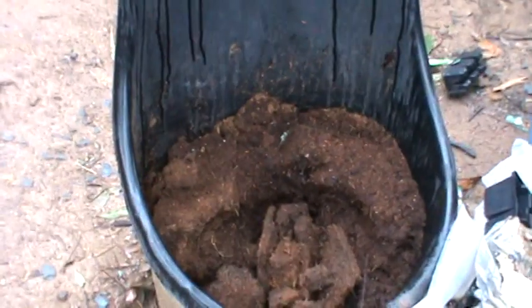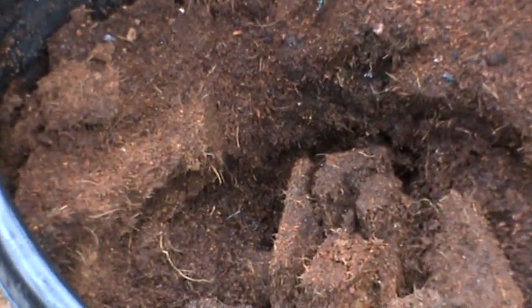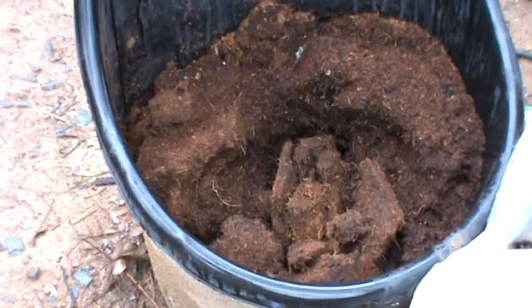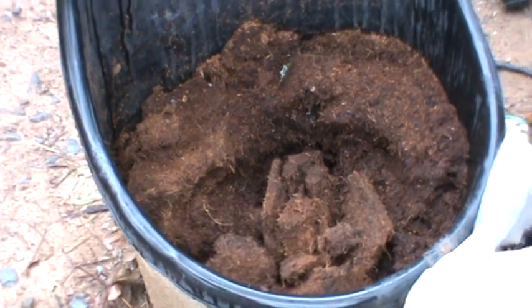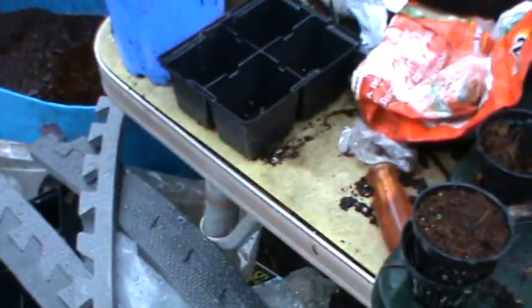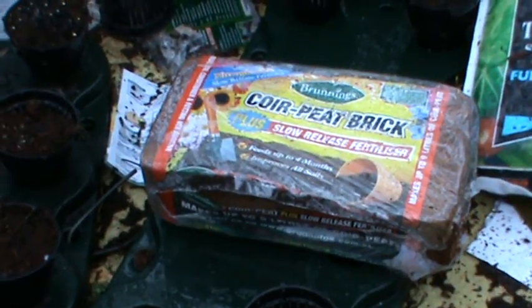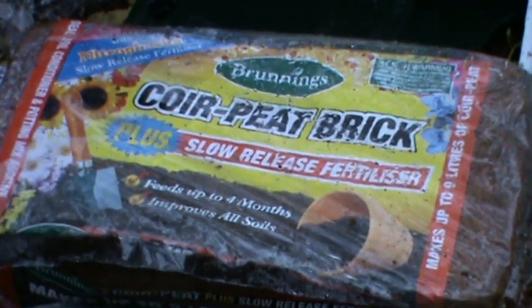This is the coir I use to plant the seeds to grow the vegetables. This has been expanded in water with a natural fertilizer in it. This is the brick before you rehydrate it in the water.